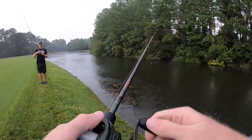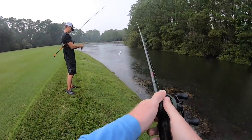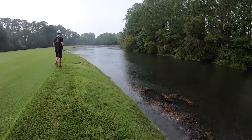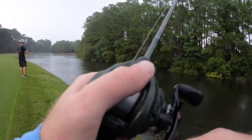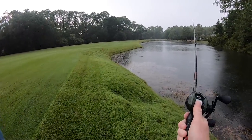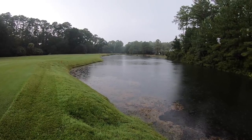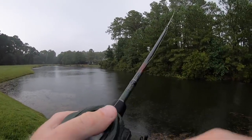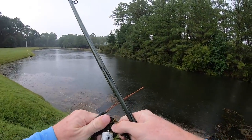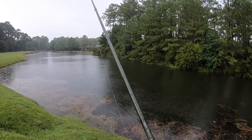I jerked the freaking rod out of my hand. I'm gonna steal them from you. He's gonna eat you. There we go. They're biting, they're up on this stuff for sure. God, he definitely got a piece of it. I'm gonna have to let him take it a little bit more than I have been.